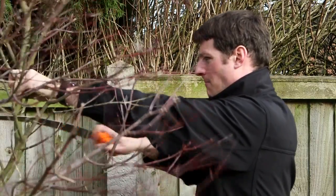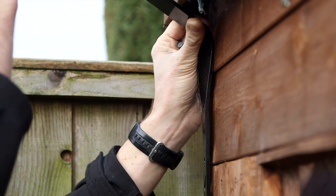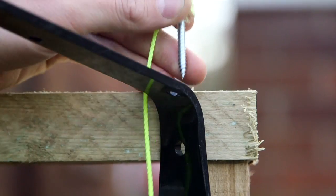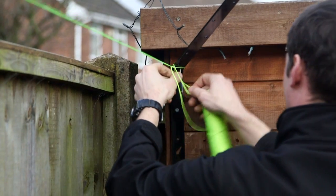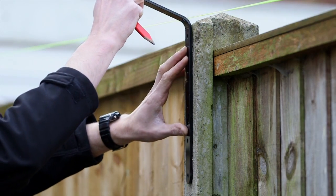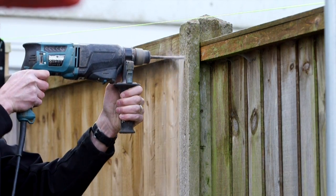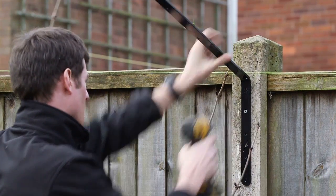Pro tip: before starting, cut all shrubbery to below the height of the fence. Fit your corner brackets first and run a string line between them. Using the string as a guide, attach a standard bracket to each fence post on straight sections — the fence must be 6 foot or taller — using the lowest screw hole and either of the screw holes above the cat motif.